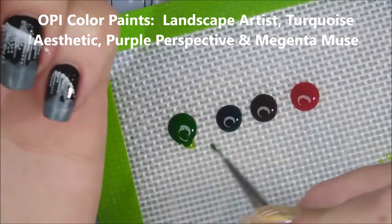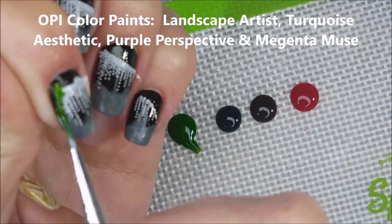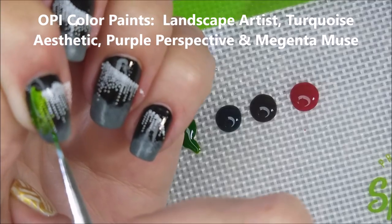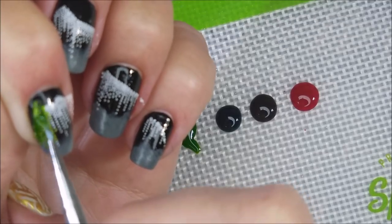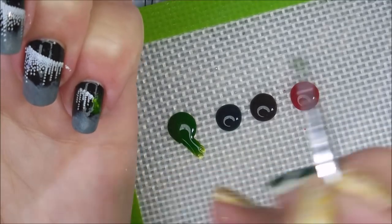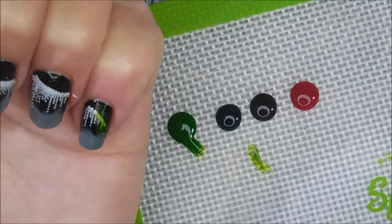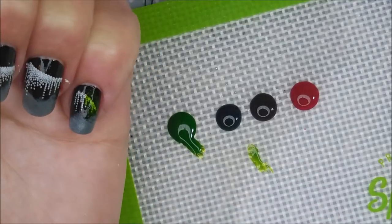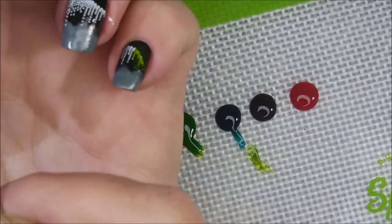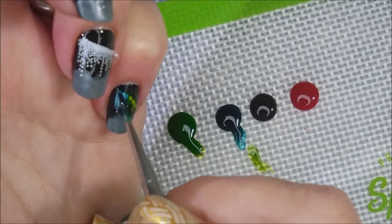Now I'm going to be using these OPI color paints to fill in the beautiful colors of the Aurora Borealis. I just thought this would be a great way to do this manicure — I thought about it long and hard. Jill and I had been talking about this for quite some time ever since we got this box with this image on it. So I was really happy to get together and play with Miss Jill over at Never Naked Nails Nail Art. I will have a link for her channel down below — go check her out and see how her manny turned out.